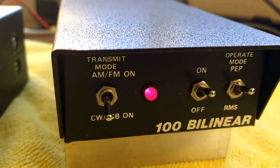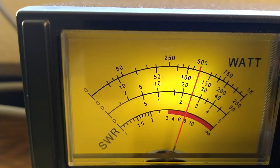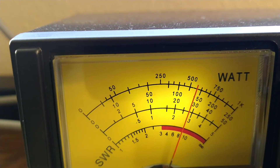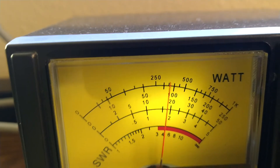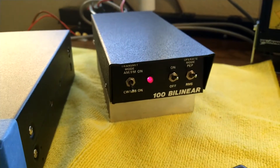Hello, hello, audio, audio. 1, 2, 1, 2. Hello, audio, audio. So we're getting about 140 watts PEP out of this little guy.